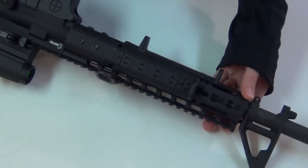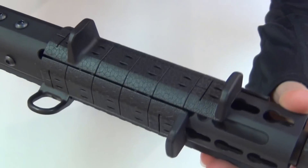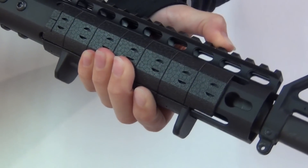As you can see, I got the NSR installed onto my AR and I just love it. It is lighter and I can actually wrap my thumb around the top of the rail and get a better grip on it, so it's easier for me to control now.